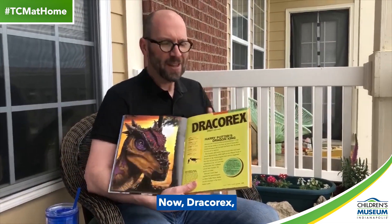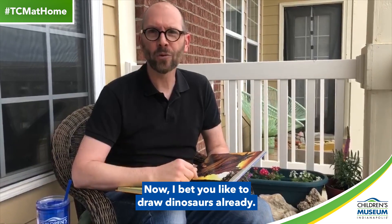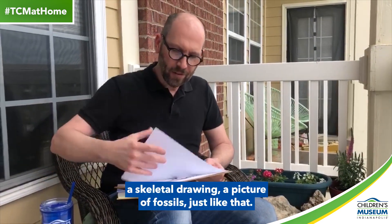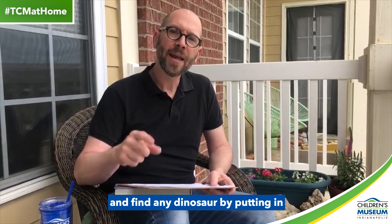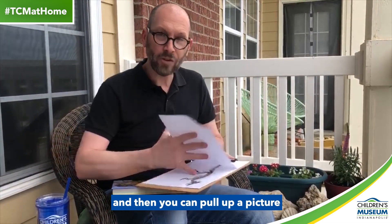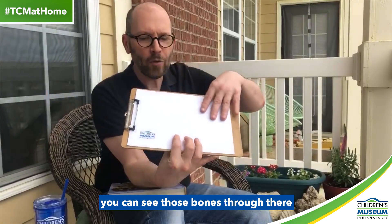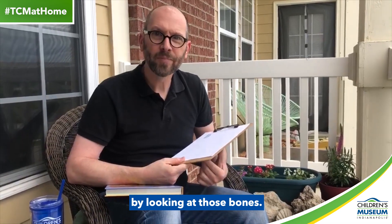Dracorex is a pretty cool dinosaur, but you could draw any dinosaur at home. I'll bet you like to draw dinosaurs already. You can do paleo art even if you don't have fossils around the house. You can take a skeletal drawing, a picture of fossils, just like that. With a grownup's help, you can go online and find any dinosaur by putting in, say, Dracorex and skeletal drawing in an image search. Then you can pull up a picture of the skeleton, just like that. By putting a piece of blank paper over that, you can see those bones through there and then draw the outside of the dinosaur by looking at those bones.